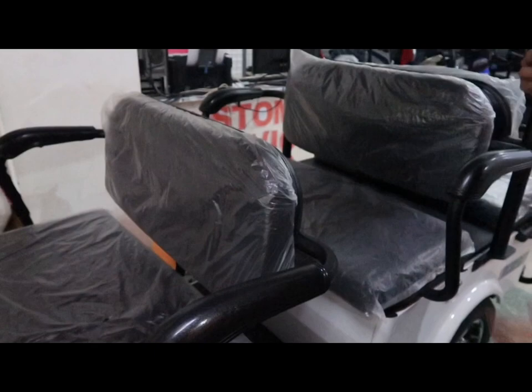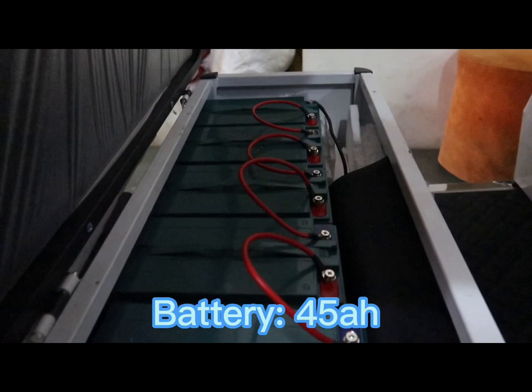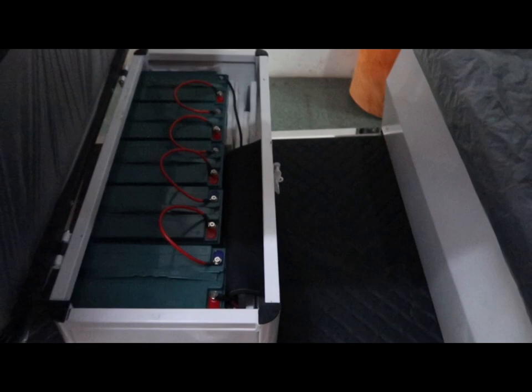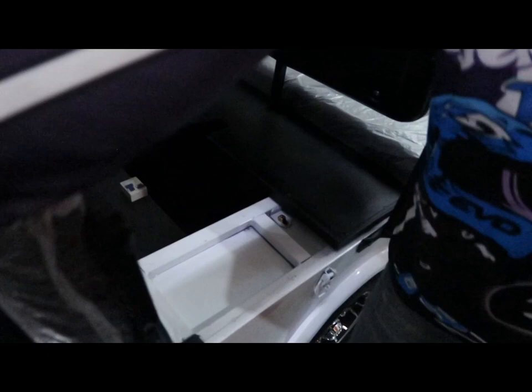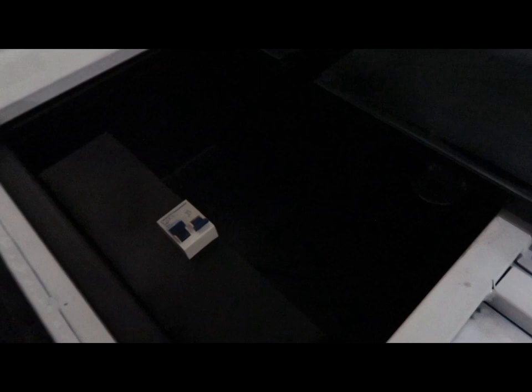Ngayon, ilang battery ang nakalagay dyan? Sa ngayon po, ang battery nakalagay sa kanya is limang piraso po — kaya po siya ganyang kalalaki, 45 amperes na po siya. Kung magdadagdag tayo ng battery, limang piraso din ang idadagdag — dito na po tayo maglalagay nun. Meron din po dalawang breaker siya — kung maubos ang isa, ibababa niyo lang yung kabila, tataas naman po yung kabila at ma-activate na po yung reserve battery natin.